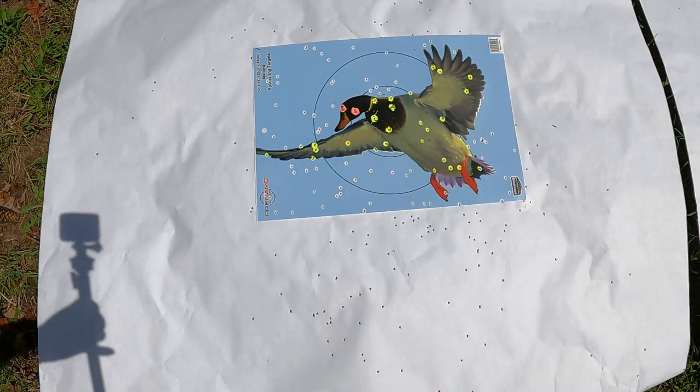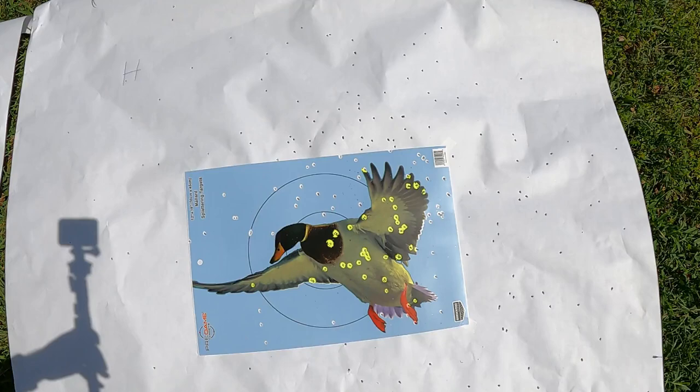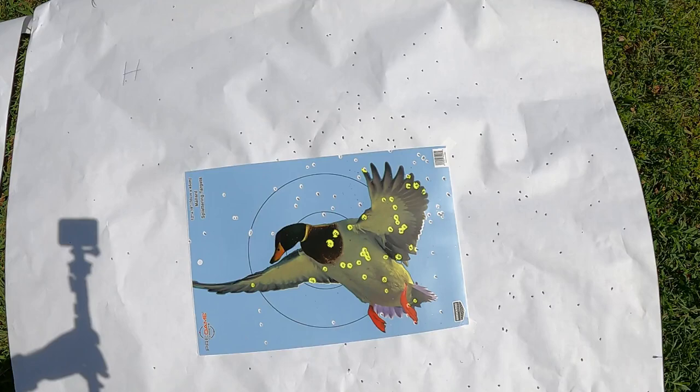Let's take a look at the Kent Fast Steel and the Heavy Steel patterns. Starting with the Kent — really good pattern, very dense. Over to the Heavy Steel — also an exceptionally good pattern, a little bit different position. I'm going to count every single pellet in the densest part of a 30 inch circle and get you the data.